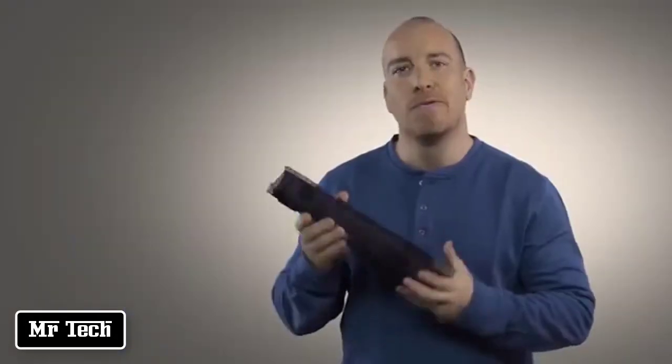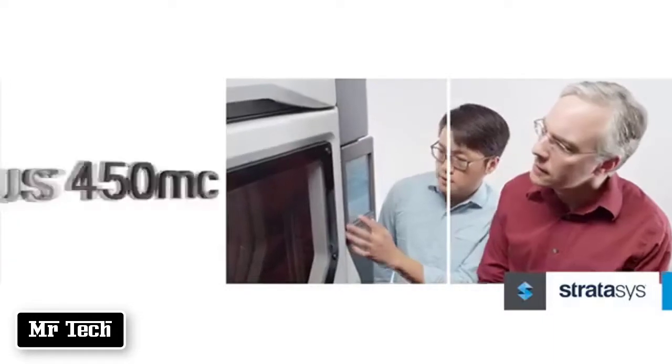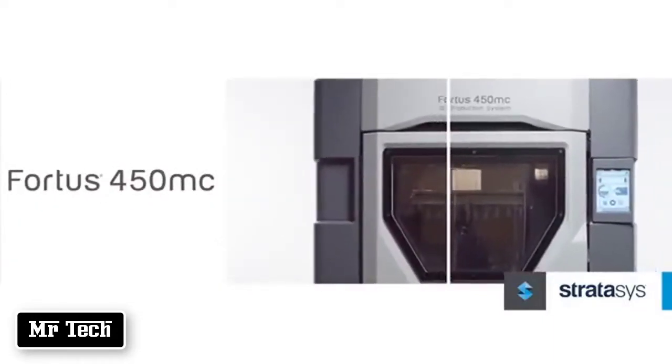Instead of worrying about how you'll shape the metal or how to make the mold, you can now go straight from your design on screen to a fully functional carbon-filled Nylon 12 prototype in-house, with virtually no limits to your design freedom and creative process.